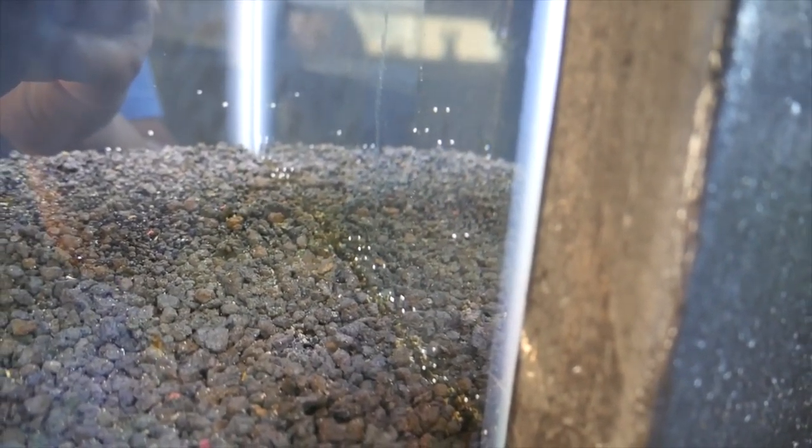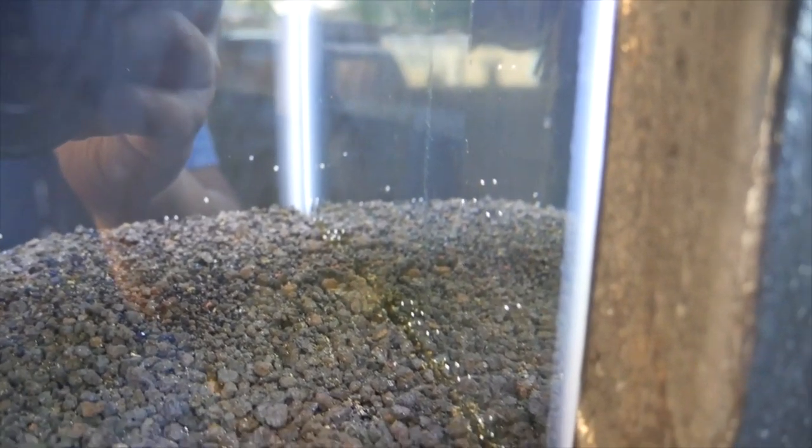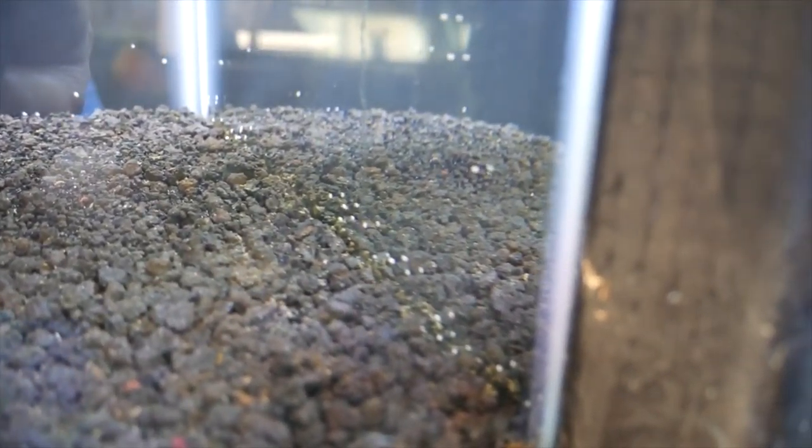I also found a bunch of nerite eggs, which I'm happy about. Hopefully they hatch out — this is a brackish water tank, and I heard you need brackish or salt water to breed nerite snails, so hopefully they hatch out okay.